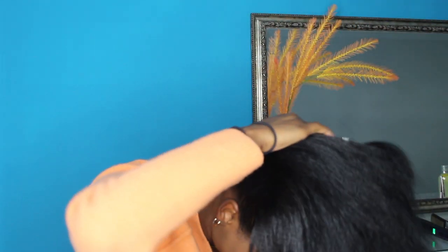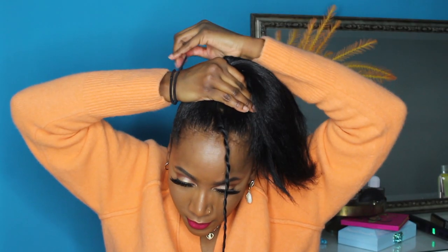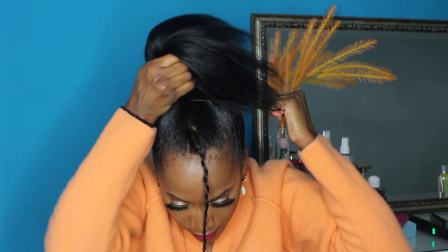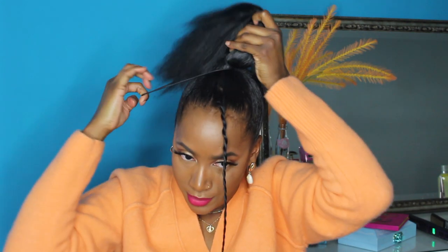I'm going to prep my arm by putting two scrunchies on it because I find that when you're trying to get a perfect sleek bun, one scrunchie tends to break. Once we get all the hair up, we can take our scrunchie and put that into a ponytail.